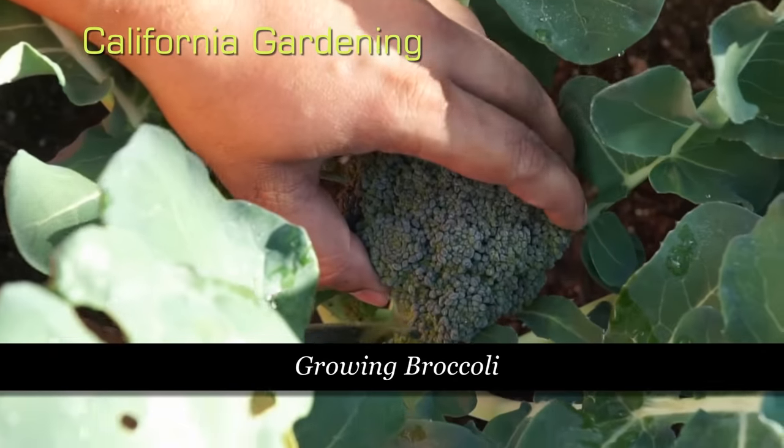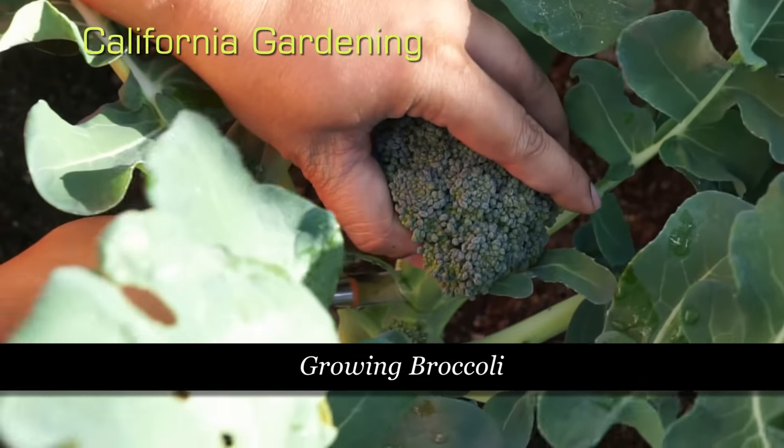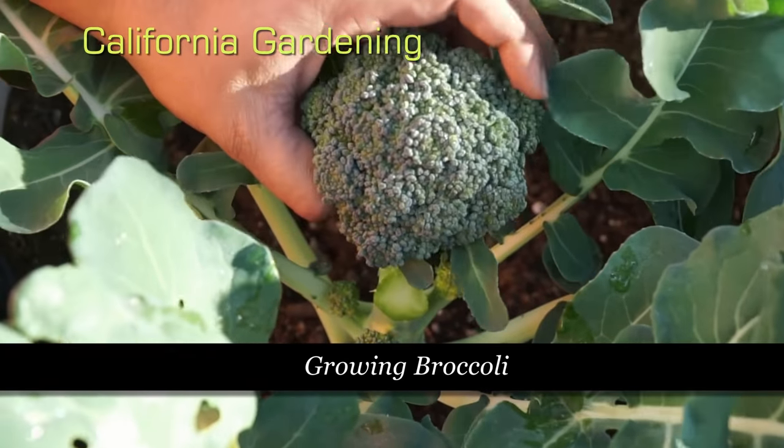Hello friends, welcome to California gardening. In today's episode we look at growing broccoli.